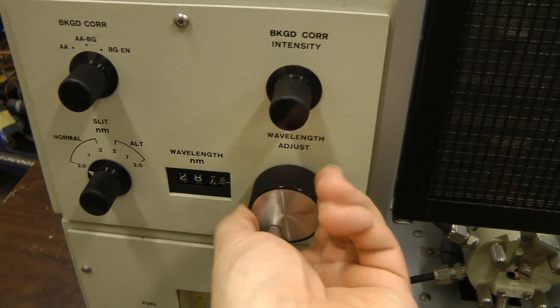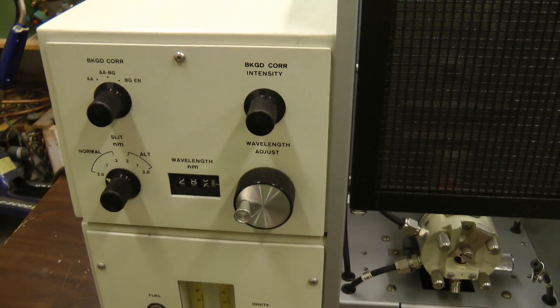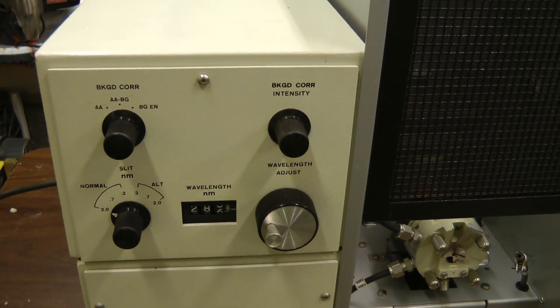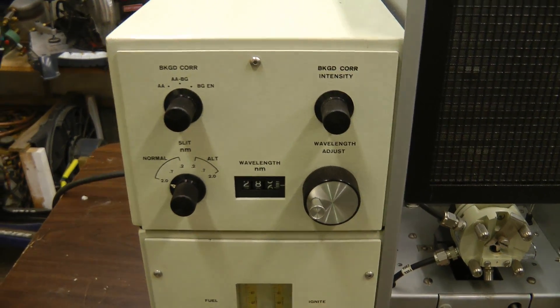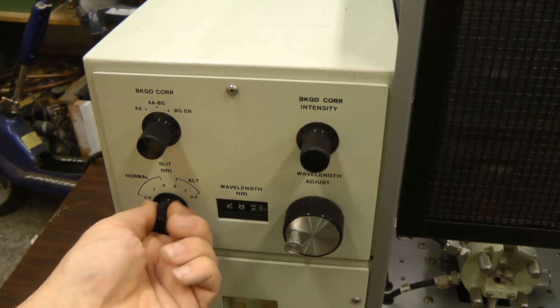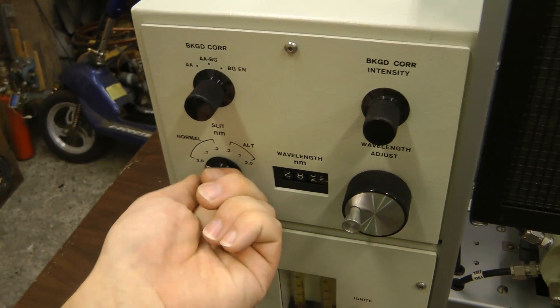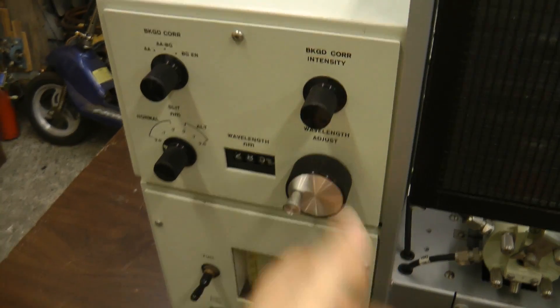It looks like this may have a monochromator in it because it has this wavelength control and slit control. That's basically a device that takes a light input and separates out only a certain narrow wavelength. So it will be interesting to see how that's built inside. These controls feel really, really nice — better than the best multimeter knobs. This also has a pretty nice feel to it.